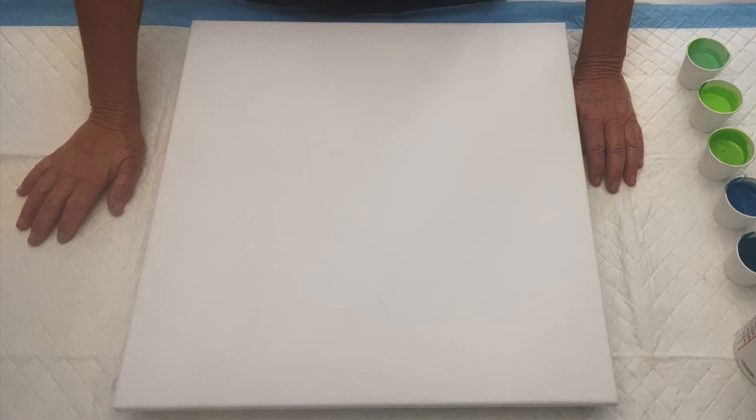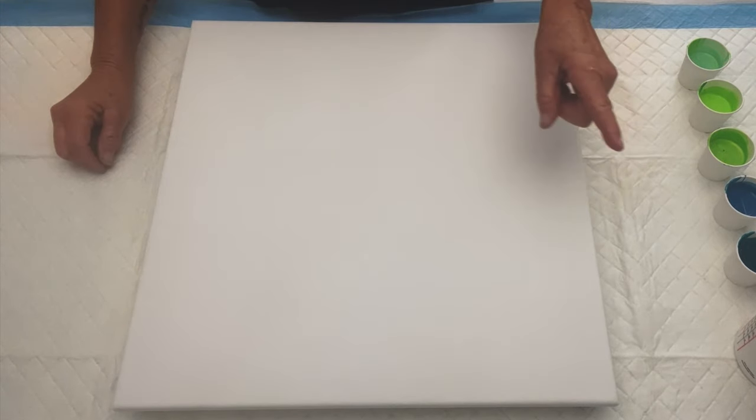So fingers crossed that this works out, and if it doesn't, we'll turn it into something else — why not? It's only paint. Thanks for being here, guys. Let's put some tunes on and let's get busy.